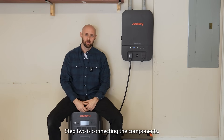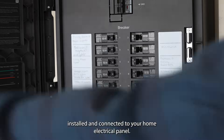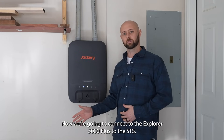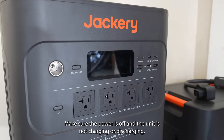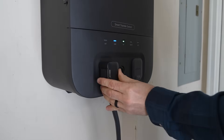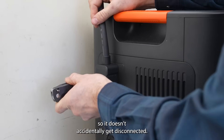Step 2 is connecting the components. At this point you should have your Smart Transfer Switch installed and connected to your home electrical panel. Now we're going to connect the Explorer 5000 Plus to the STS. Make sure the power is off and the unit is not charging or discharging. Then connect the cord from the E5000 Plus to the STS. Once connected, make sure to lock the power cable so it doesn't accidentally get disconnected.